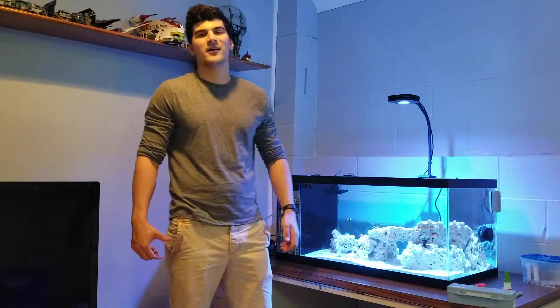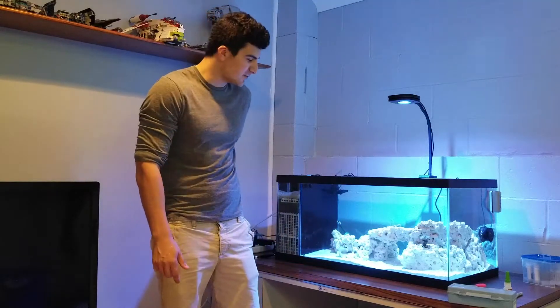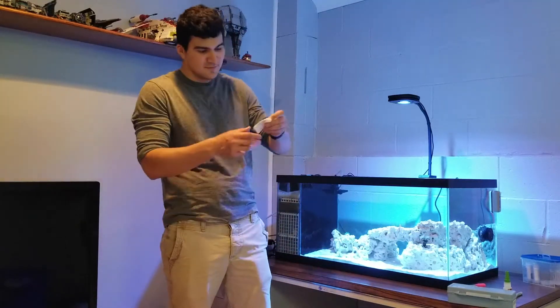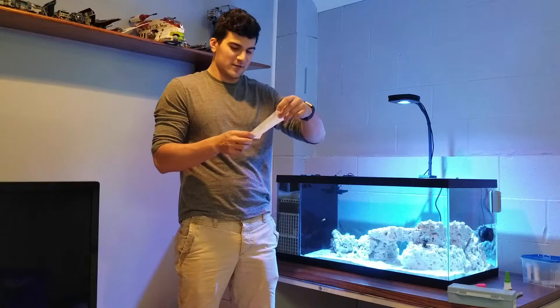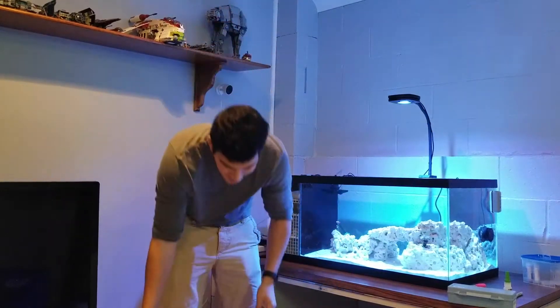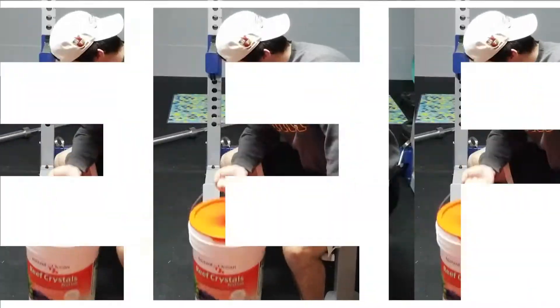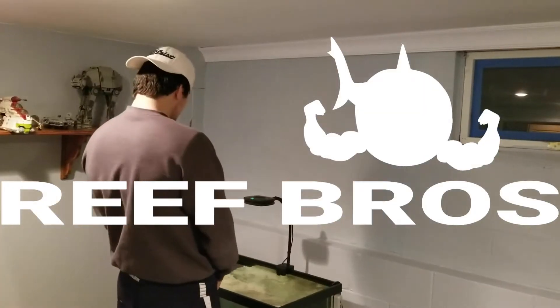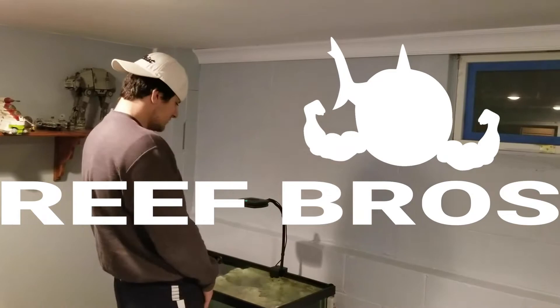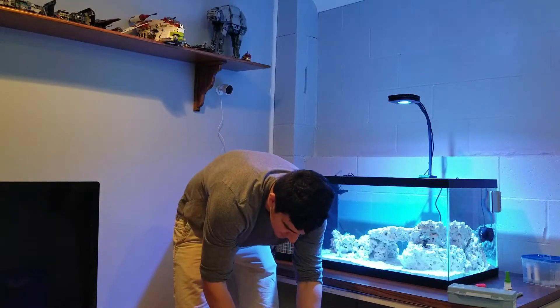What's up guys, Doug here. Back with a huge purchase. I'm definitely going to debt because I've spent $202. Ridiculous. I didn't get that much stuff though — I got two things.